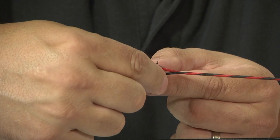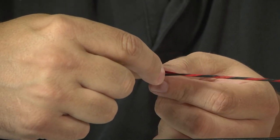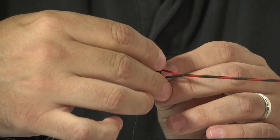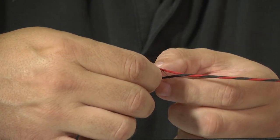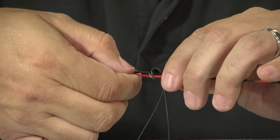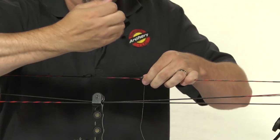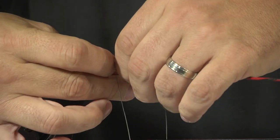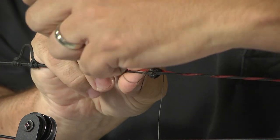Before you pull it tight, you want to make sure that it is fully seated in the perimeter groove all the way around the peep sight. Once it's tightened, it will be extremely difficult to get it loose. Make sure that's fully seated. Go ahead and tighten it by pulling on both ends, and finish by looping down and tying a half hitch on the bottom strand.